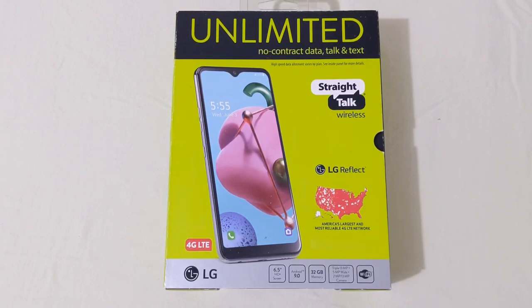Hey everyone, RJ here. Welcome back to the channel, and today I'm doing an unboxing on the all new LG Reflect for Straight Talk Wireless. Let's get it started.